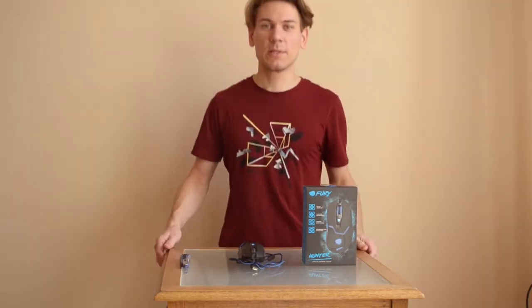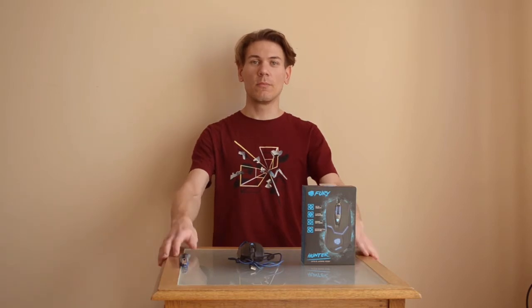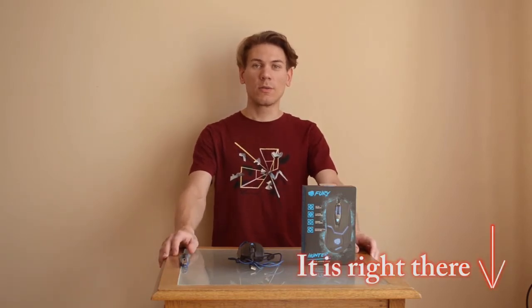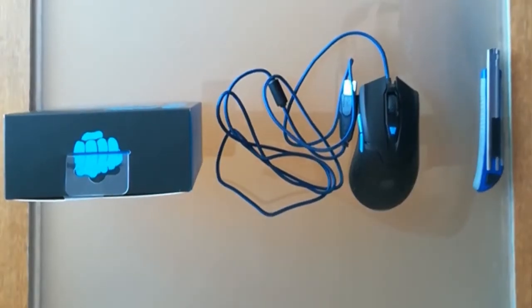Hello guys, my name is Kryzo, nice to see you again. If you haven't been to my channel, please subscribe or leave a comment. Today I'm going to talk about a new mouse which I bought recently.